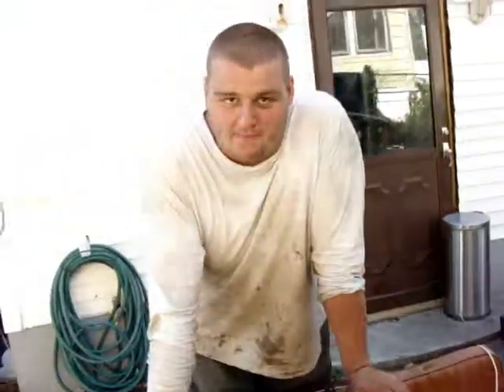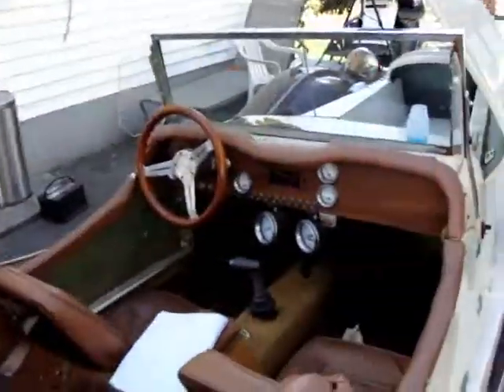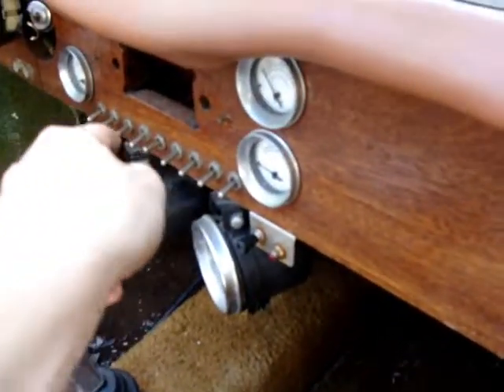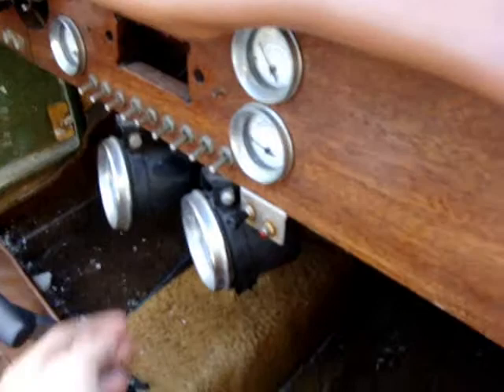As you can see, I think that's where they messed up the wire harness, so we have nothing that's working at all. It has 10 switches — 1, 2, 3, 4, 5, 6, 7, 8, 9, 10. Ten switches.